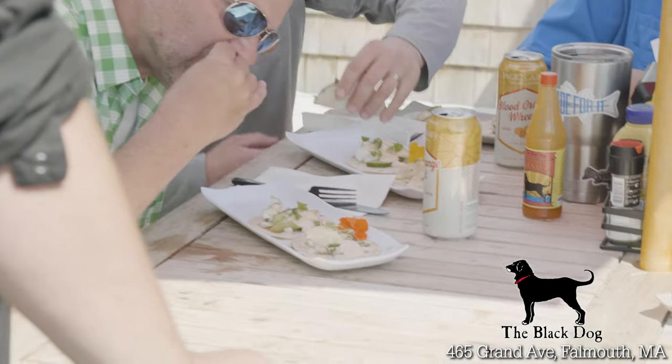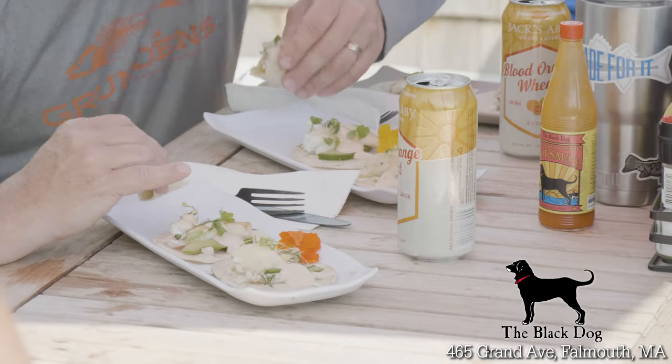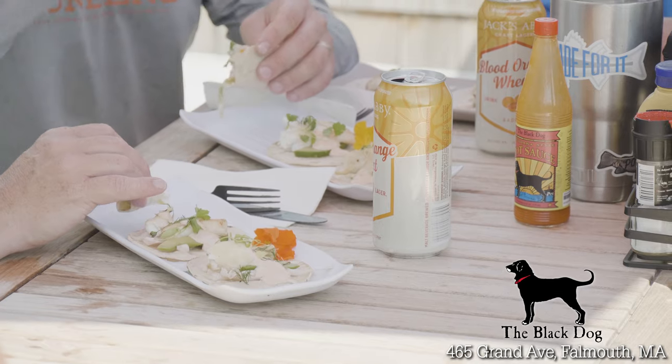We've got black dog rum, black dog wine, craft beer — killing it with that stuff. Delicious. Cheers.